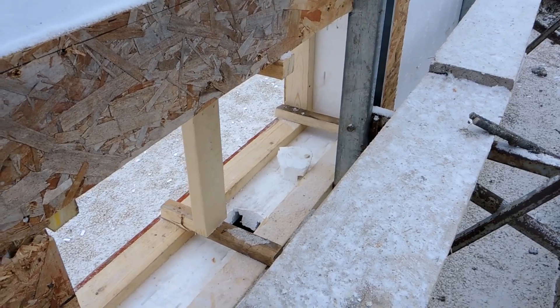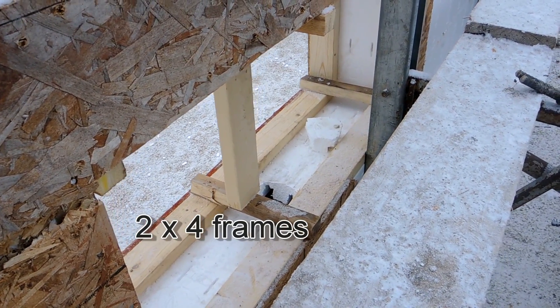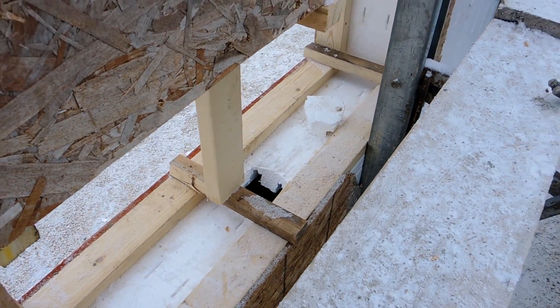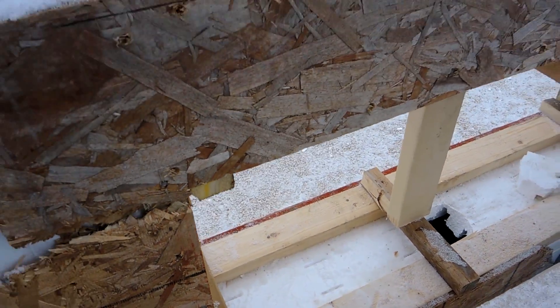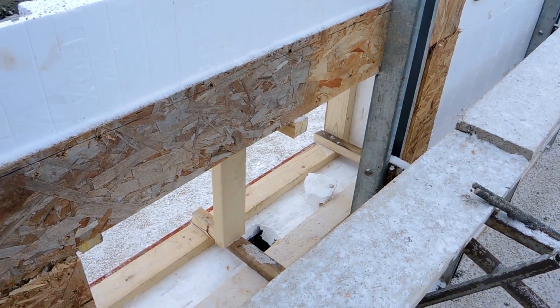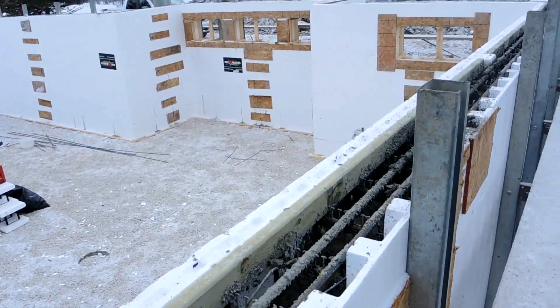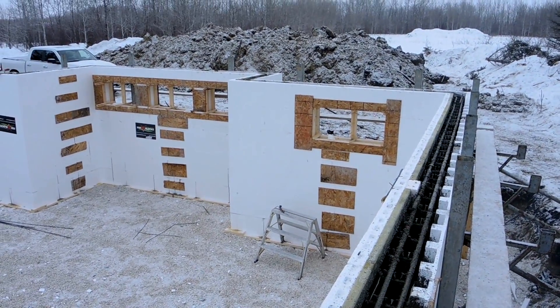Everybody's going to do their Fox Buck a little bit different. These guys went with a 2x4 frame around on the outside instead of on the inside — I think it was more because of the winter construction. You can see they've got one of the Fox faces cut out to consolidate the concrete coming around, and they've also strapped the outside of the buck. That's a good job. There's not a perfect way to do it — you've got to deal with your job the way that you're going to do it.